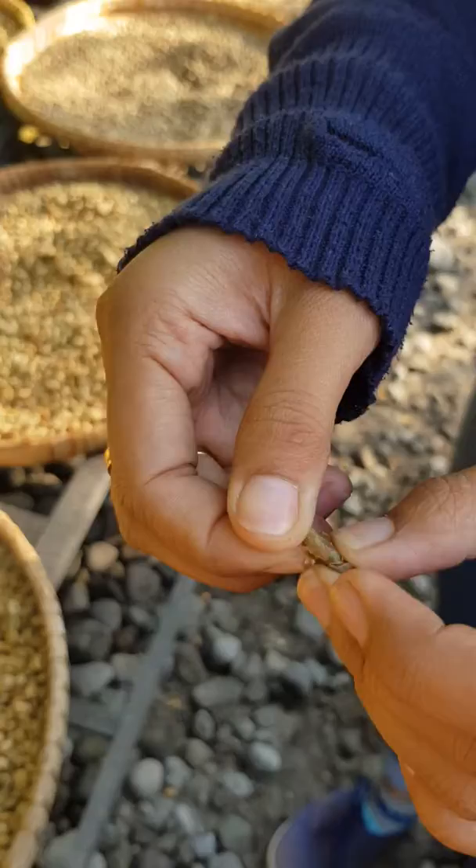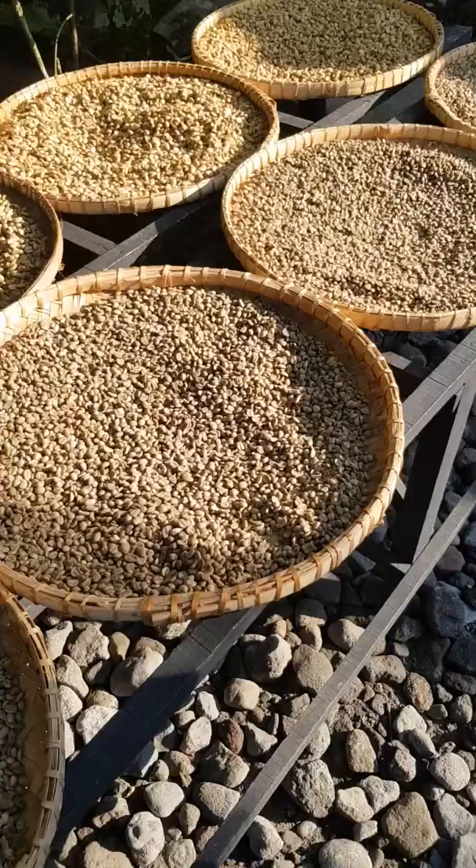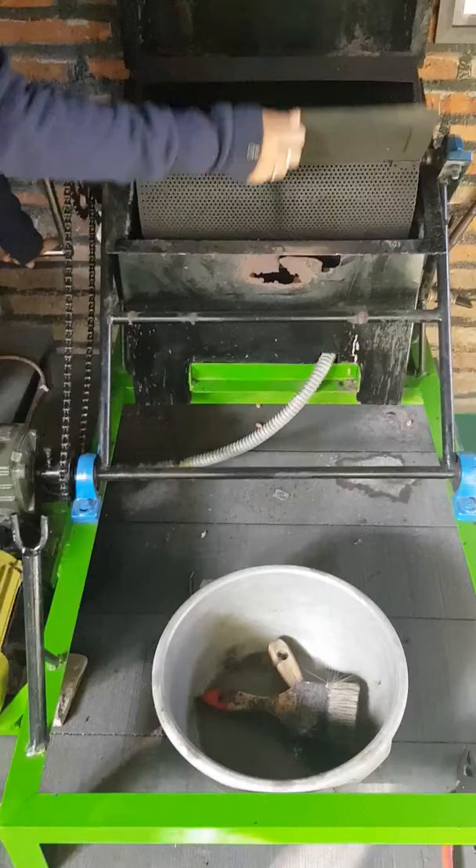After that we peel the skin — there are two layers: the hard skin and the soft skin — until we reach the green bean inside. That's the coffee bean. The beans are hygienic; they don't contact directly with the droppings, because after we peel the skin we have the clean green bean.